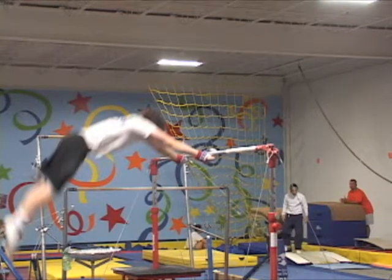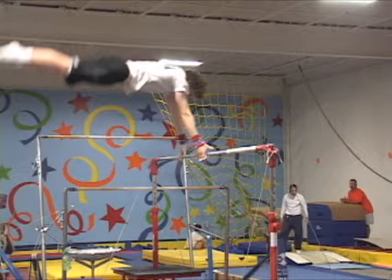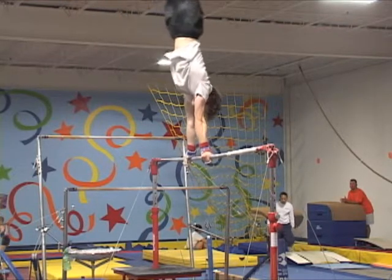To hop from eagle grip to under grip, the gymnast must again hollow his chest and make a powerful pull, closing his shoulders. Failing to pull and close the shoulder angle can cause the gymnast to move away from the bar, provoking a poor re-grasp or even worse, missing it altogether.